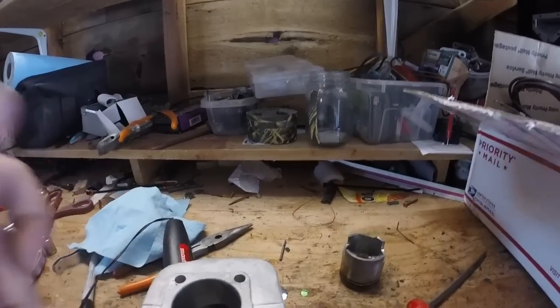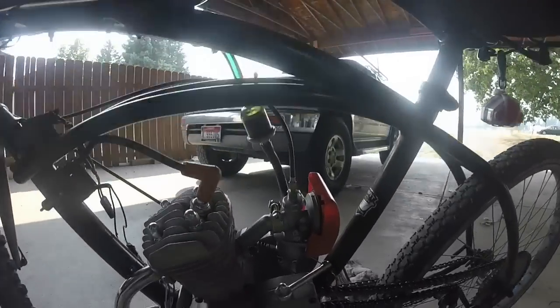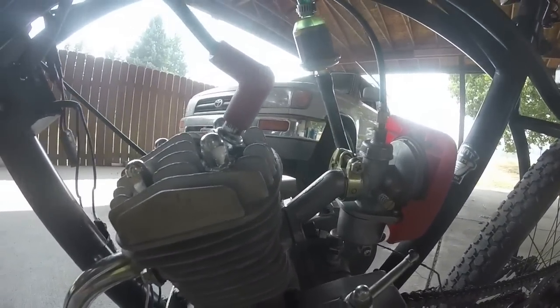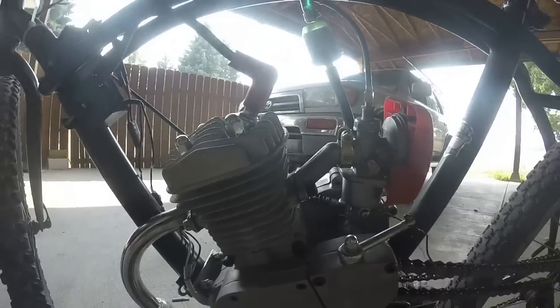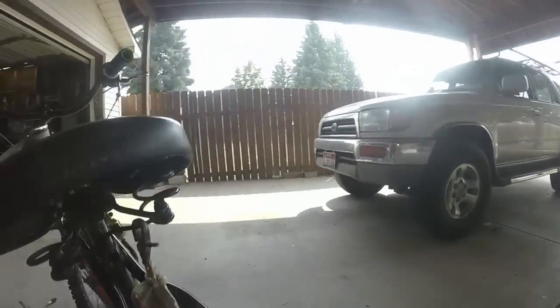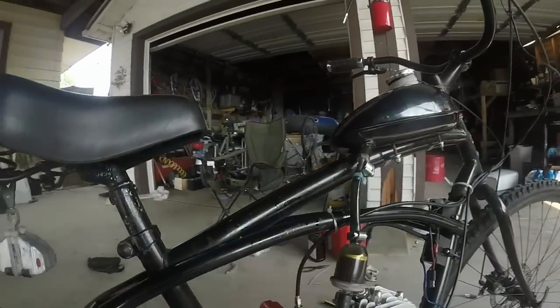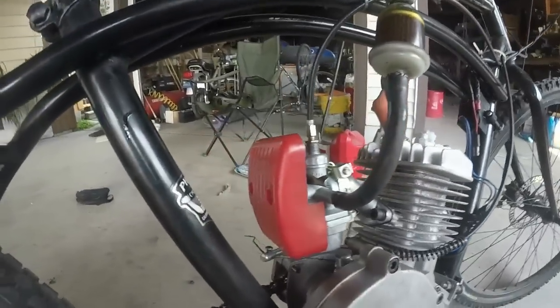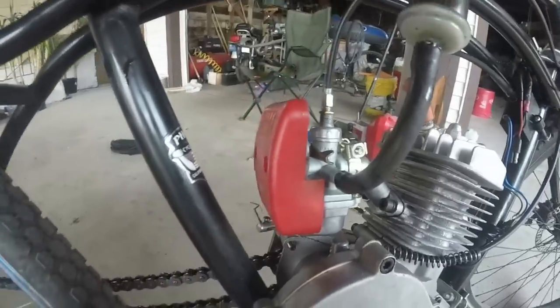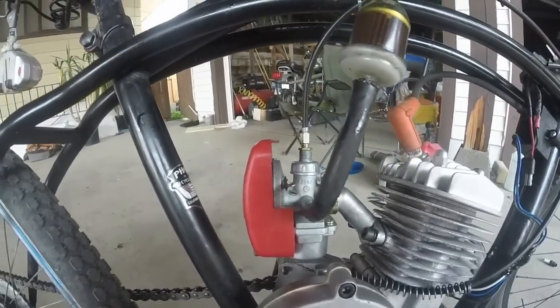These are killer motors. This is the PK80 from Cheeze. Everything looks great on this thing. The transfer ports were huge. It comes with the speed carb without that fuel shutoff valve that always breaks, so that's pretty killer.